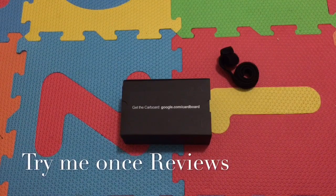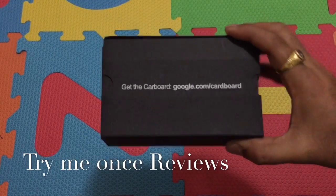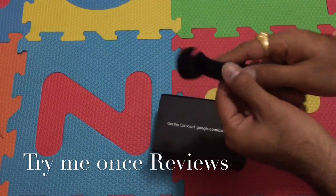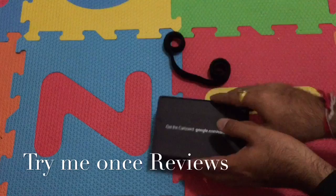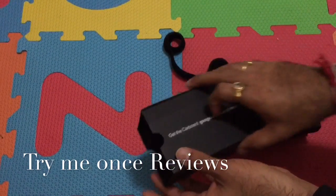Hello everyone, this is B for Try Me Once Reviews, and today we are looking at Kohliya Google Cardboard Glass. This is what you get in the box: a headband, which is a velcro-based elastic band that allows you to keep the virtual reality glasses tight to your head and eyes when you're watching.